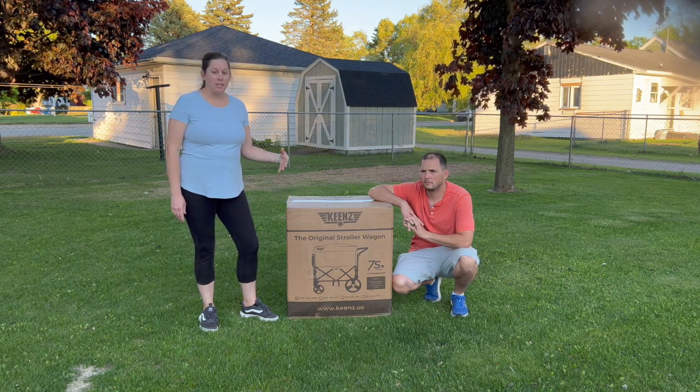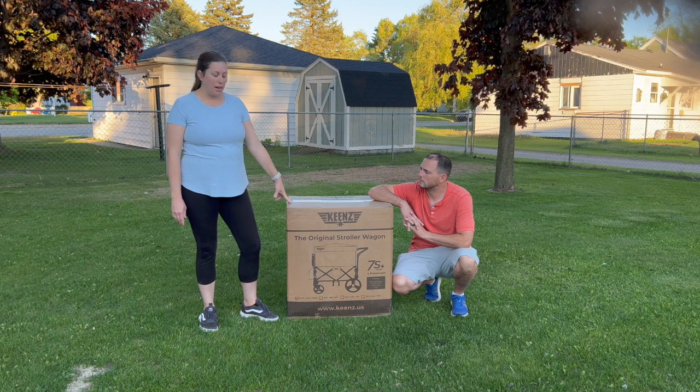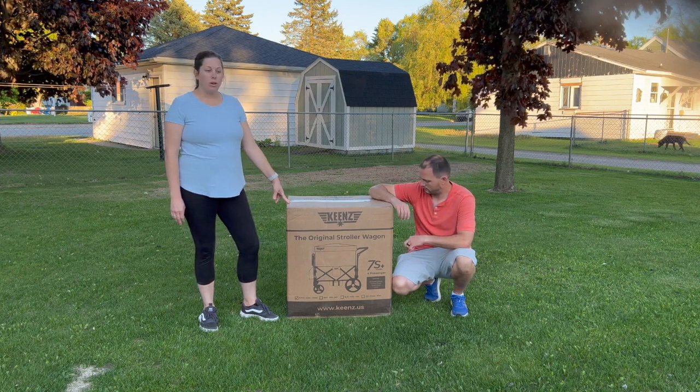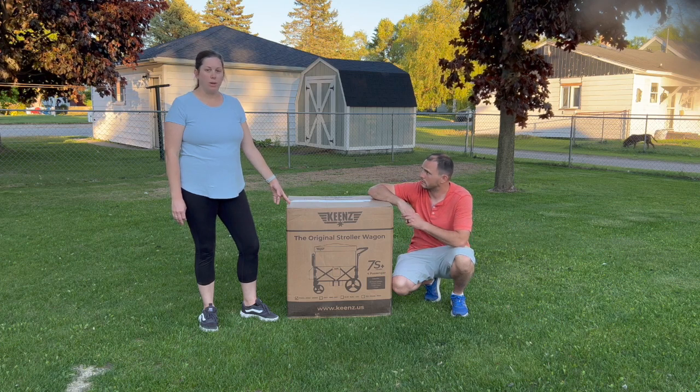So we are going to unbox. This is exactly how it arrived — we just got it today. We're going to speed through taking it out and then hopefully go through the process of putting it together.